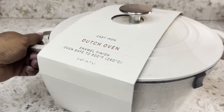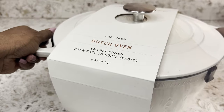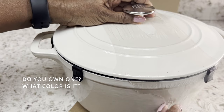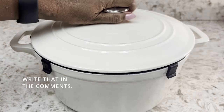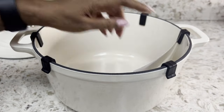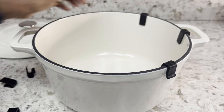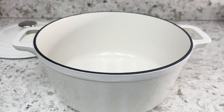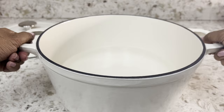I am excited to unbox my Dutch oven which I bought recently. It is pretty heavy and this would be my first experience using one, so let's take these out, which are used for transporting. Before first use, you need to add water, bring it to a boil, discard the water, and wipe the Dutch oven clean.